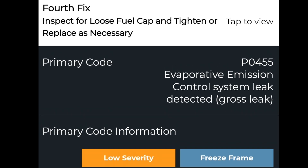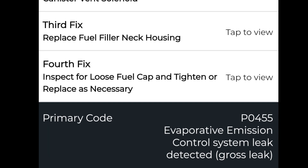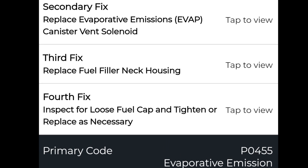My 2015 F-250 with 6.2L gas engine was throwing code P0455, which is a gross leak in the EVAP system.